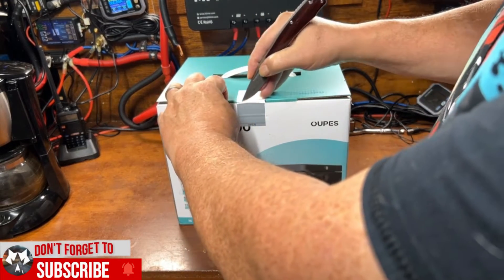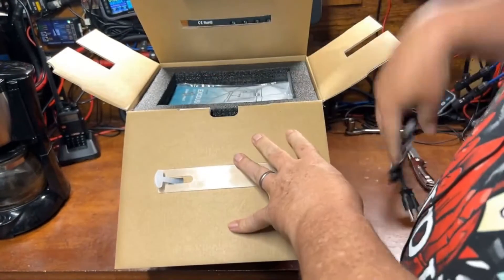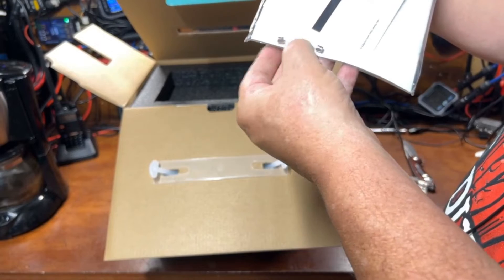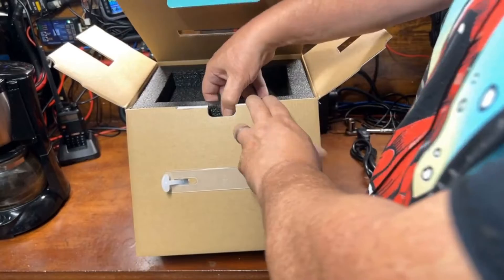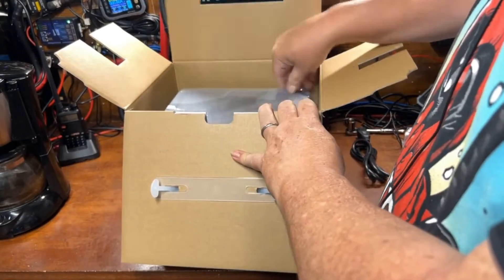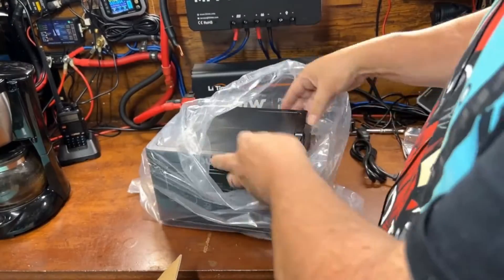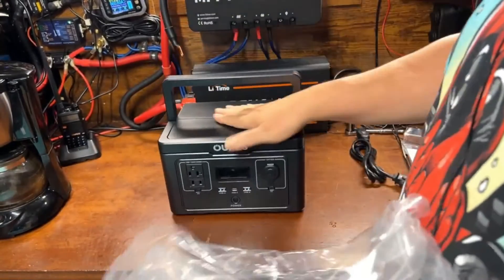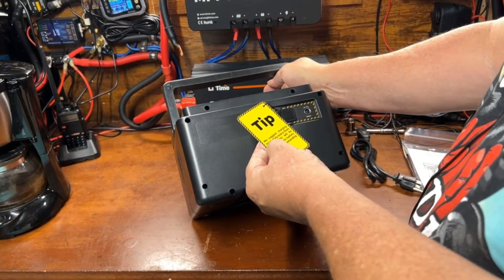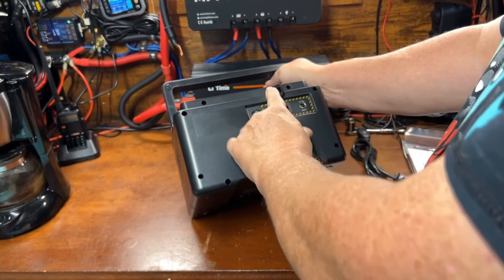Let's get this out of the box. We got a power cord, a manual, and there are a few extra fuses in there. Nice high-density foam — the black stuff is the really rigid kind. And our little power station — that's pretty much it in the box. There's a little handle on it. The tip says to charge the battery every three months to extend battery life.